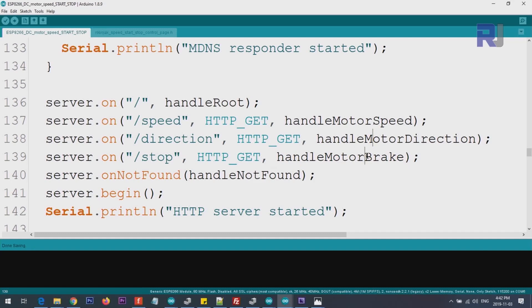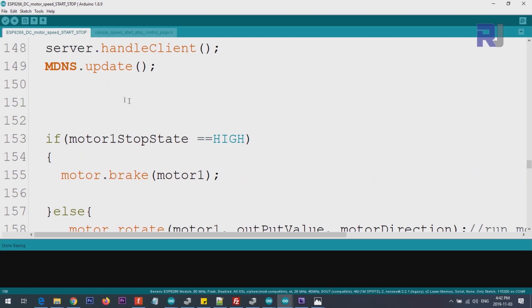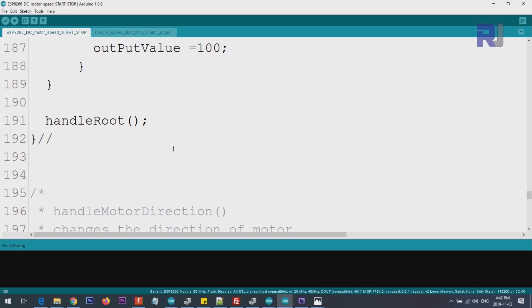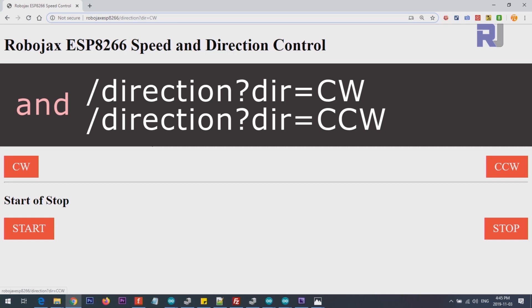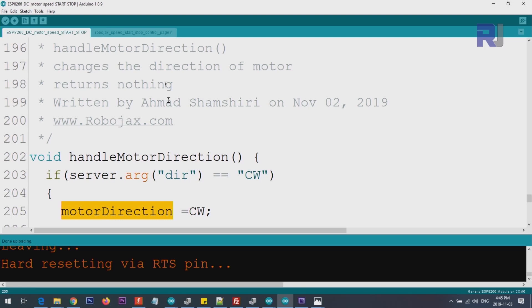The loop is the same. For the direction handler, if you hover over CW in the browser you'll see it sends 'dir=cw', and hovering over CCW shows 'dir=ccw'. You can also type it directly in the URL and press enter — the motor will change direction. If 'dir' equals 'ccw', the direction variable is set to CW (so the motor reverses), and vice versa. CW and CCW are variables defined in the library.